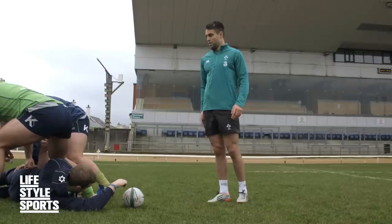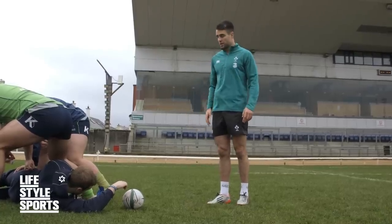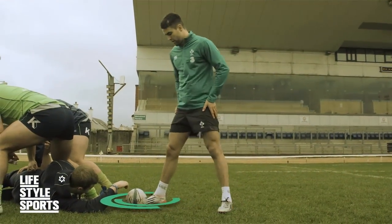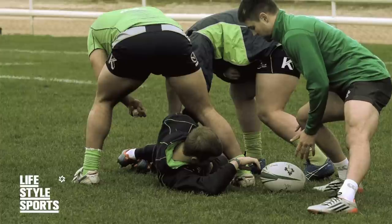Ideally you're looking for a clean ruck with as few bodies in the way of the ball as possible, and see where the ball is going to end up at the back of the ruck. Try to get my foot as close to that as possible and get in a nice low position.